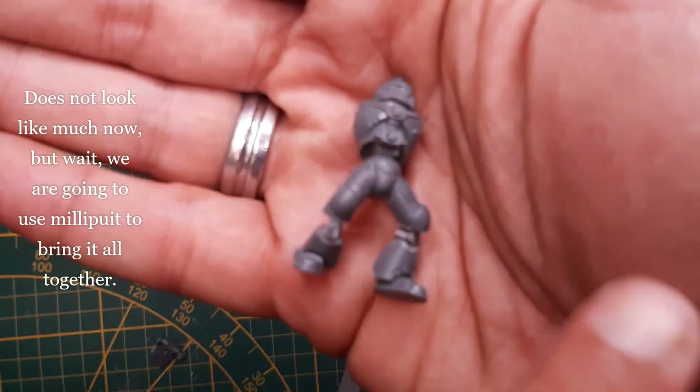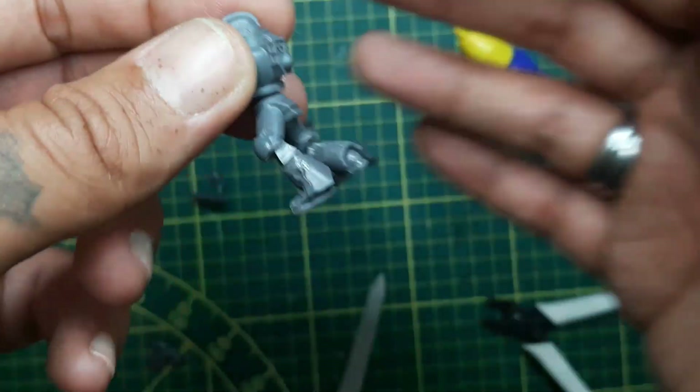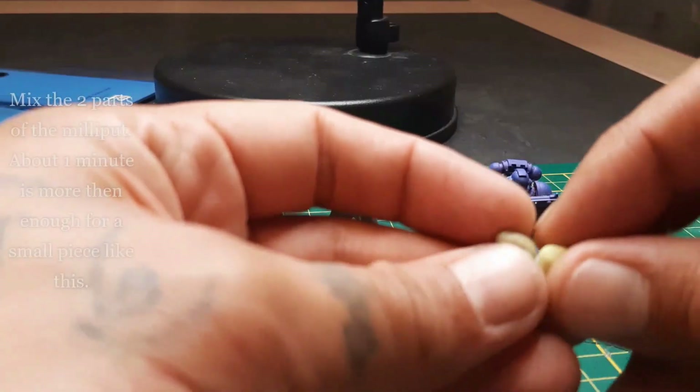It doesn't look like much yet — as you can see it looks very weird. But it will look good in the end when we use our milliput.